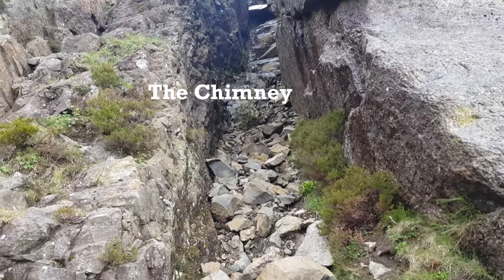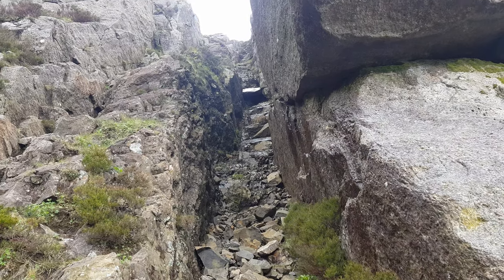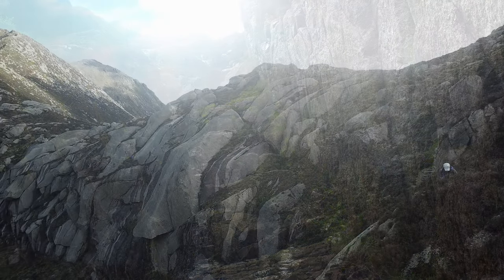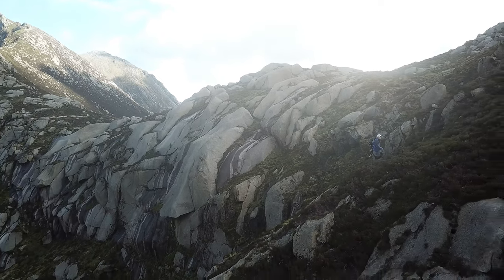So this is the chimney. I can understand why they call it that. So I've got to get up there — taking the most difficult path. And once I climbed out of the chimney, the views really started to open up, and I was re-energized.